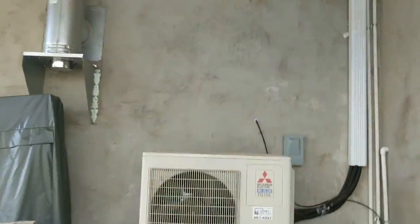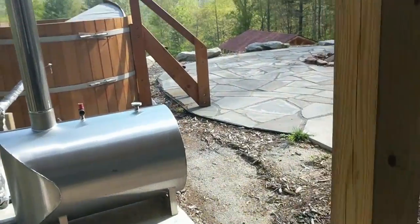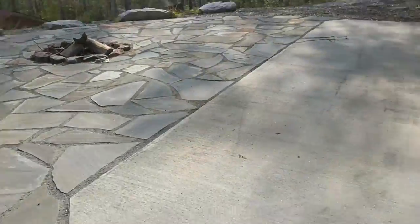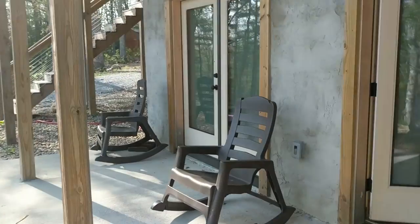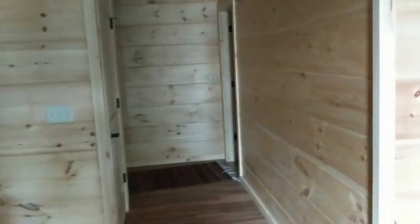The regular Mitsubishi mini splits are awesome and they're good too, but I'm really liking this DC unit. It's a very unique air conditioner, but it cannot run solar direct — you have to have a battery to basically provide that stable voltage for it to run.